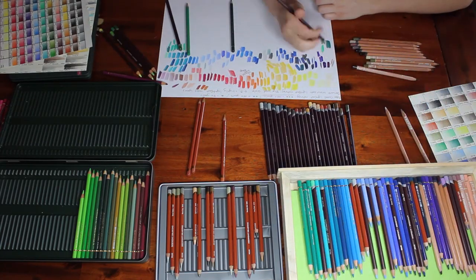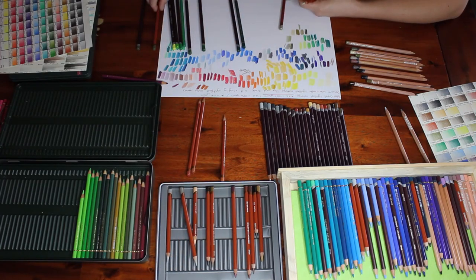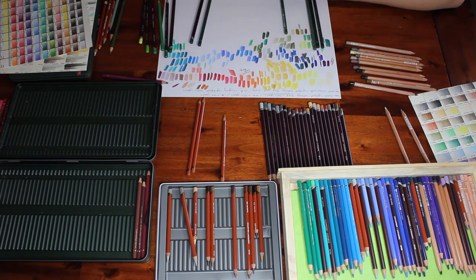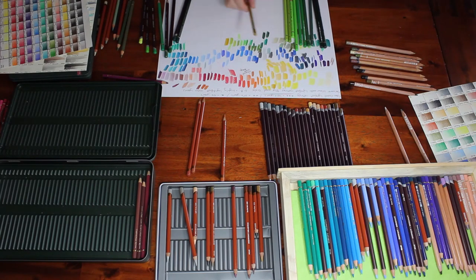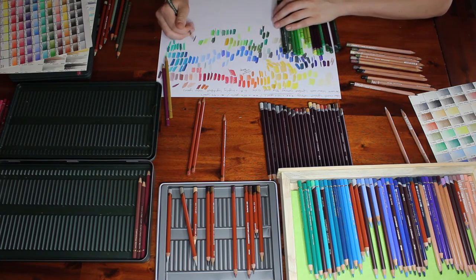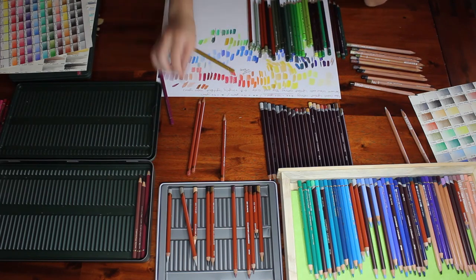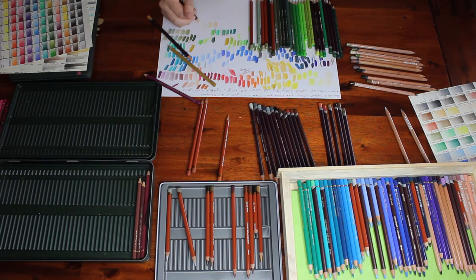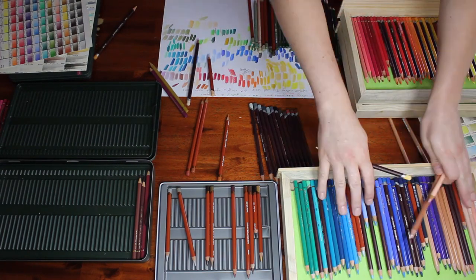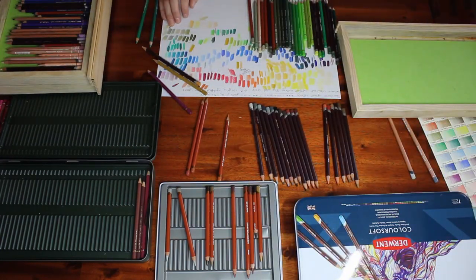The difficult part was then putting all of those pencils into a color order, so rather than keeping my sets separate, I picked out all the yellows from all the sets and tried to put them in order, picked out all the reds and so on. It was a really extensive process. The pinks and purples were probably the easiest to thin out because they are usually the least lightfast of any colors — the pigments aren't as stable. So commonly if there are non-lightfast colors in a set, they're in the pink and purple range. That was the biggest loss, but I don't use a lot of pinks and there were still quite a few remaining that will be very versatile.